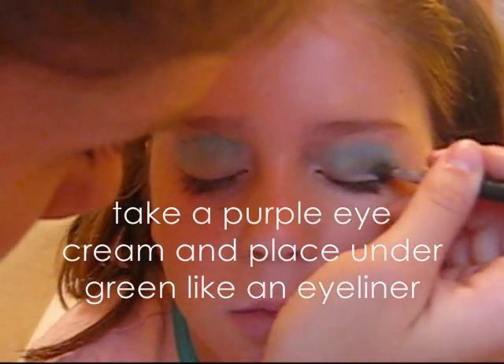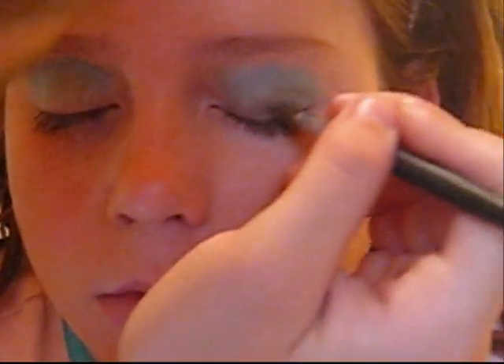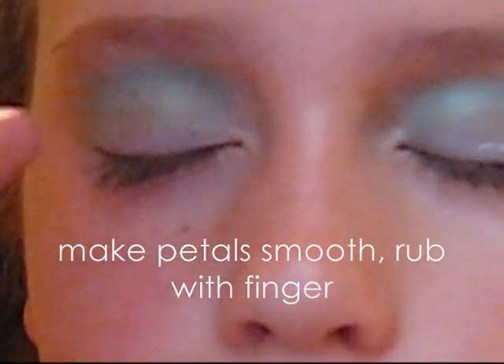Take a purple eye cream and place it under the green eye cream like an eyeliner. To make the petals smooth, rub them with your finger.